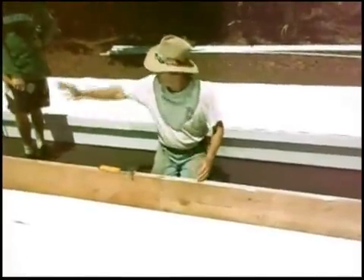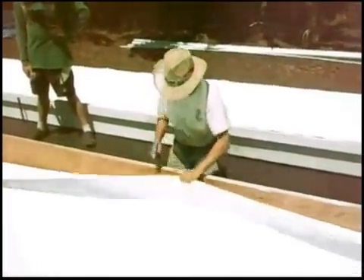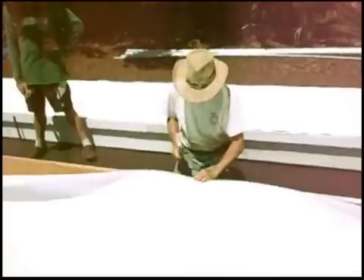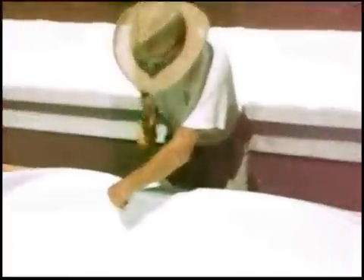We've laid the liner out so there's 18 inches hanging over on each end. I'm right in the exact middle of the trough. I'm just going to pick this edge up and put it even with the outside edge of the two by four, and put eight staples in.